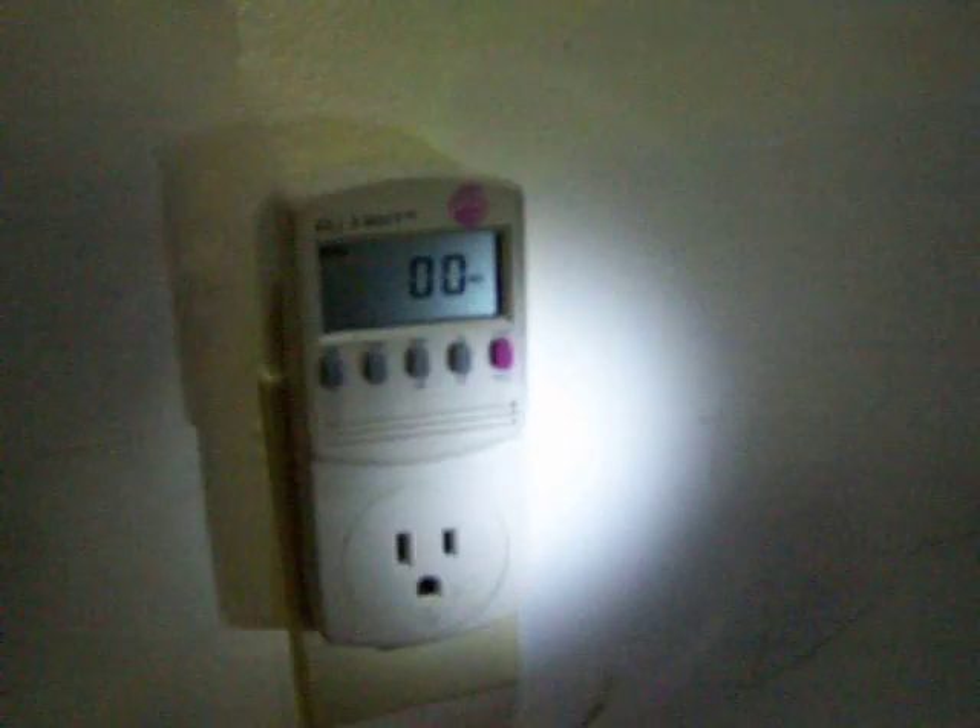Okay, now you can see I've got it unplugged from the kilowatt meter. I'm going to plug it back in — okay, now you can see the watts start to climb.